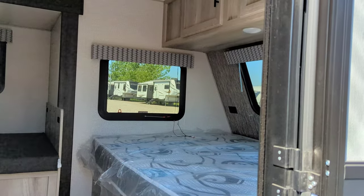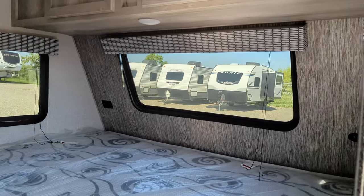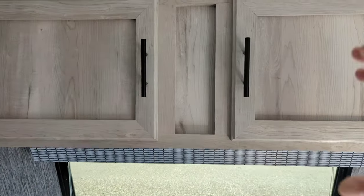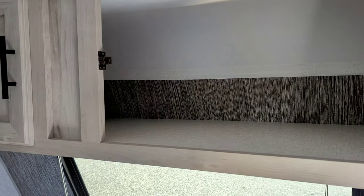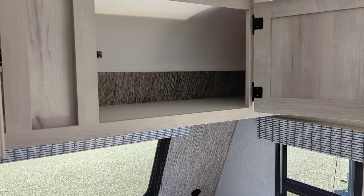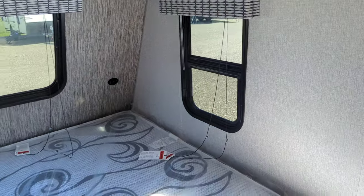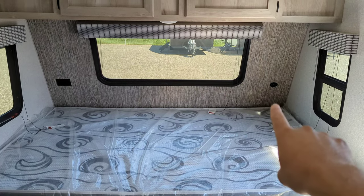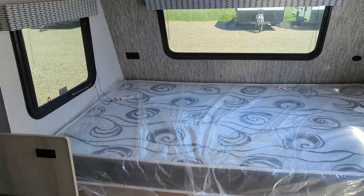First thing right away you're going to notice you've got three big windows in the front — one on each side of the bed and one at the nose. Storage above, and that is pass-through so it goes all the way to the other side. USB in the front corner, that little cap just flips open — two USB ports and two outlets on this side.